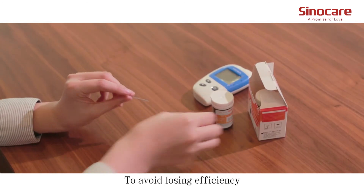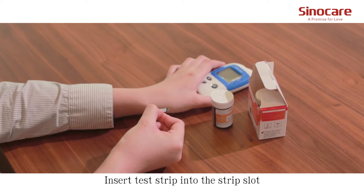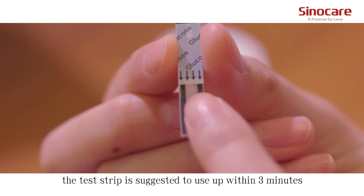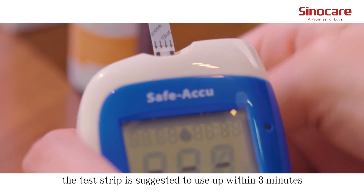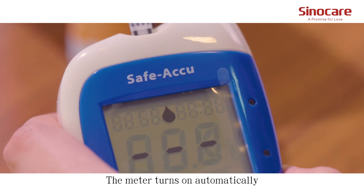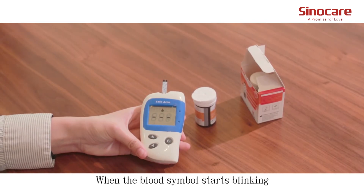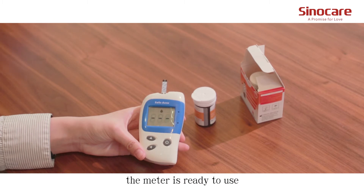To avoid losing efficiency, insert the test strip into the strip slot. The test strip is suggested to be used within three minutes. The meter turns on automatically. When the blood symbol starts blinking, the meter is ready to use.